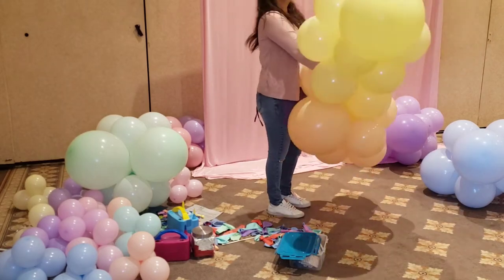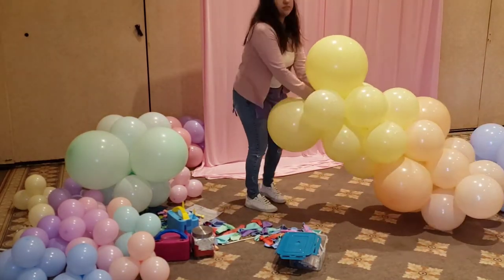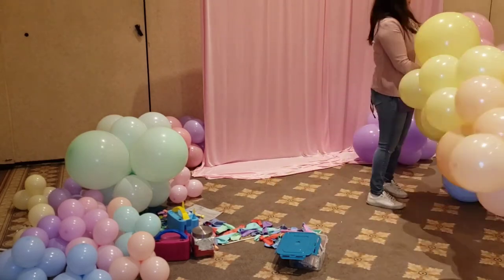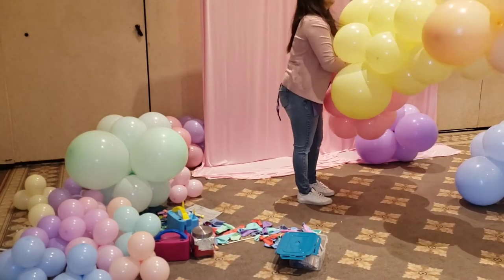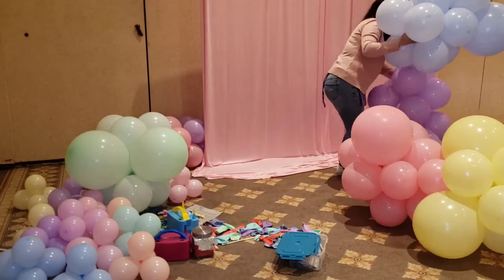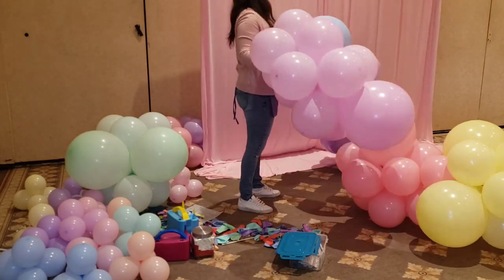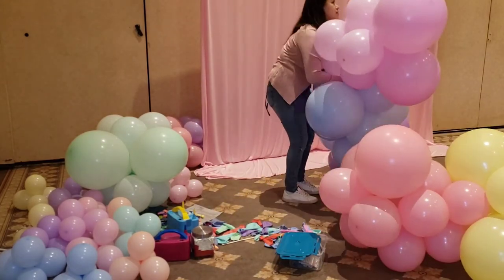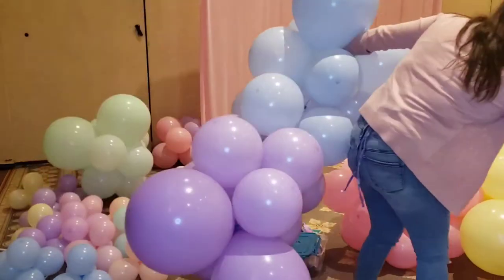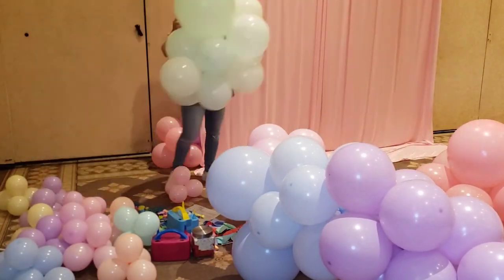Now we're going to grab our color bundles and join them together. Personally, I did the yellow with the orange because those are two sister colors and it looks nice with the colors transitioning — like the blue and the purple, and so on. But again, this is your project and your vision — do it however you want. This is just the way I do it personally.